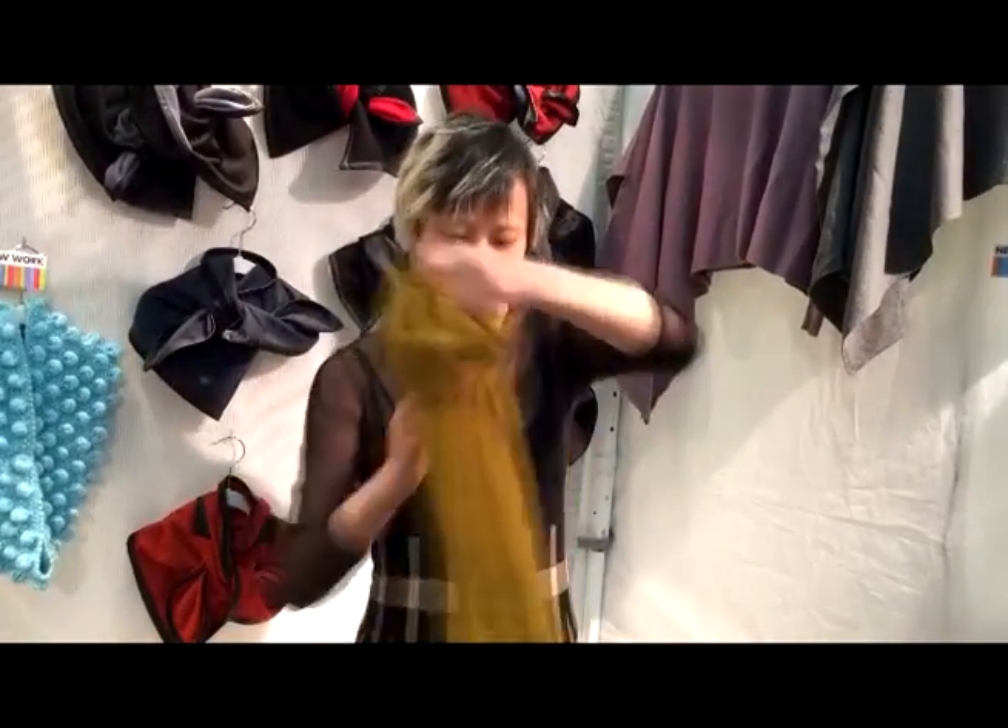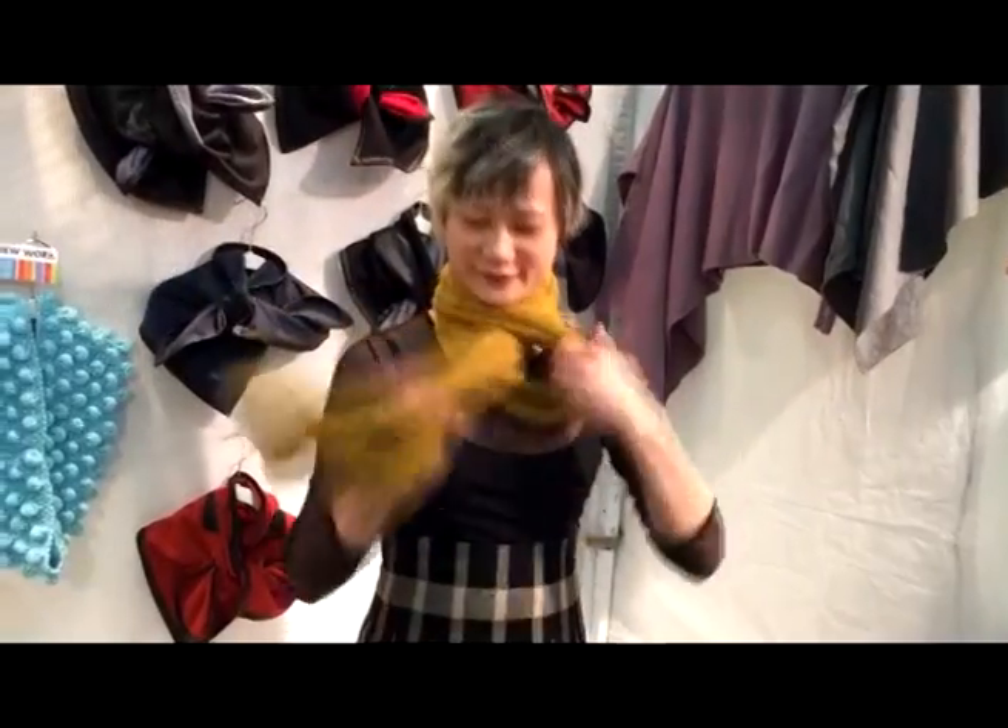And if you forget everything else I said, you can still use it as a regular scarf. Thank you, Ping. I know that you're going to want one for you, one for your daughter, your sister, your best friend — because who would not want to have so much fun with a scarf? So thanks for watching our video and come down to Calico Cat and buy Ping's scarves.